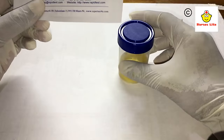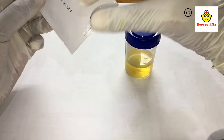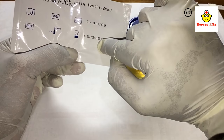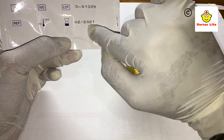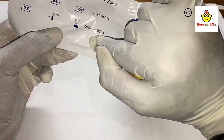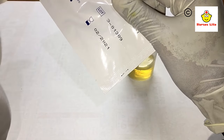Before performing the test, we should consider the expiry date. You can see this is the expiry date on the strip — it is somewhat near to the recent date. You must always check the expiry date first, because if the strip has expired it will give a false result.